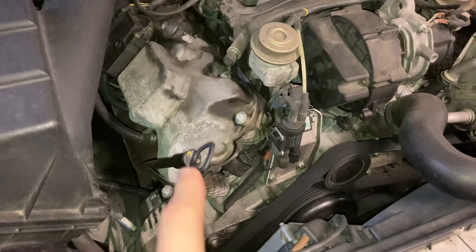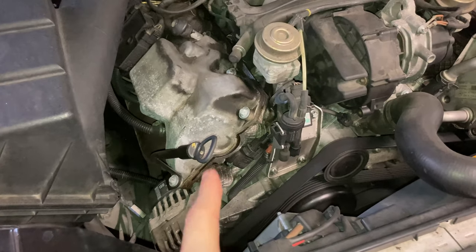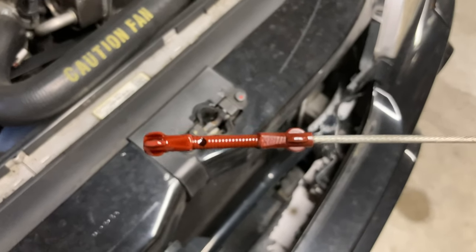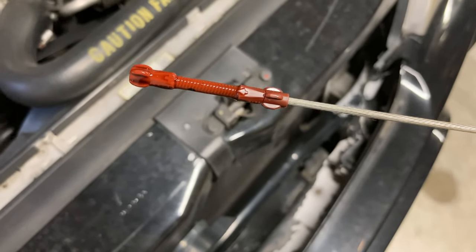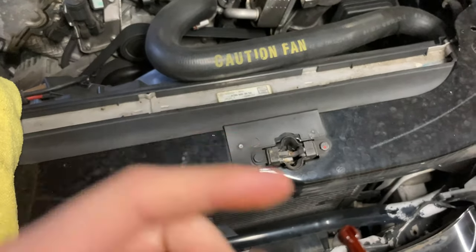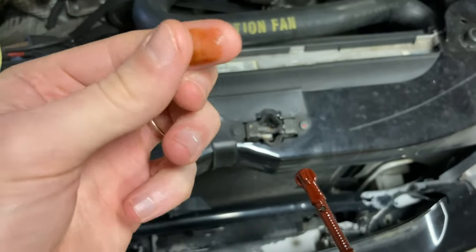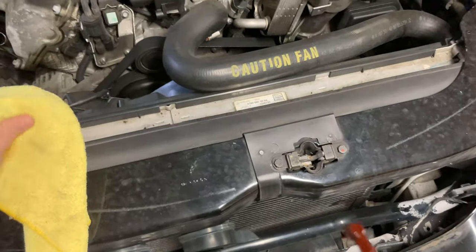We'll go ahead and take a look at the dipstick. I've let it sit for about five to ten minutes since it was driven, so it should be an accurate reading. After cleaning it off once and sticking it back in — you can see it's right at the max line, sitting exactly where it needs to be. The oil still looks relatively clear — not the most beautiful but definitely clear, no sediment or anything. Feels fine.